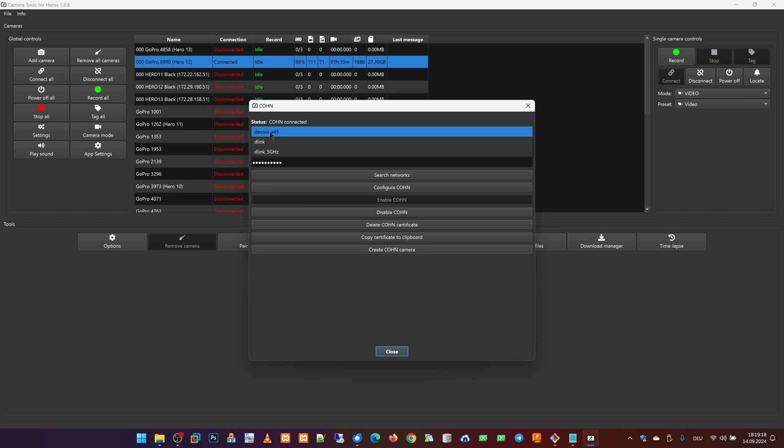Here we can select one of the Wi-Fi networks. Here we have to enter the Wi-Fi network's password, and then we have to press the Configure Cone button. This will set up the GoPro camera for the Wi-Fi network.